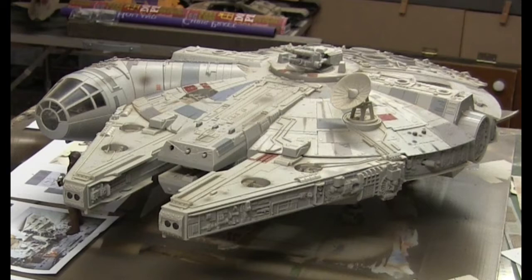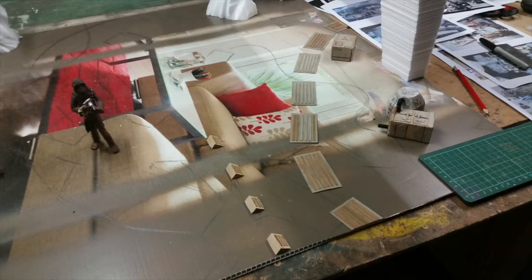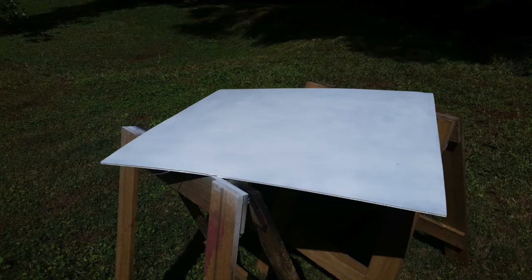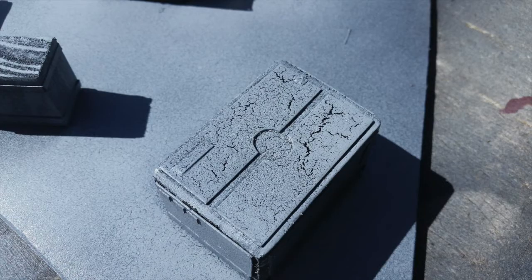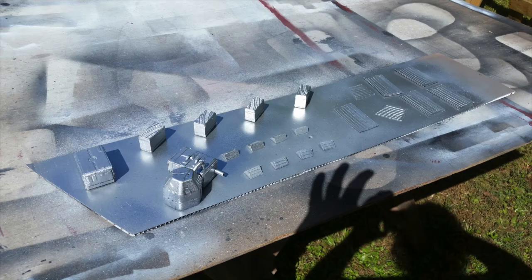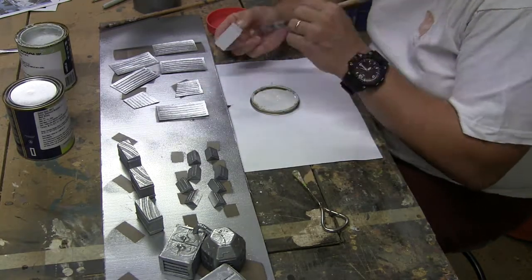G'day everybody, this is the final part of the ECHOBASE diorama rebuild. Where we left off, we had all the foam in place and I'd laid out the layout for where the bits and pieces go. I went outside and sprayed the base white ready for painting, sprayed black and then grey over the top of everything. I put glue on the bottom of the foam, but in the end used hot glue to get it down, then sprayed things silver.